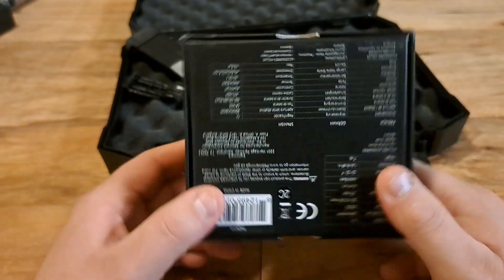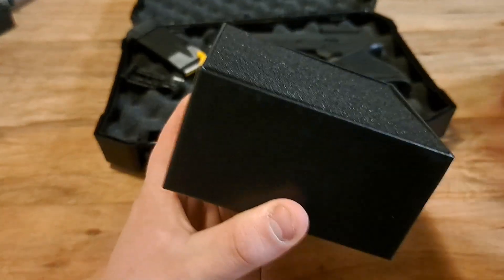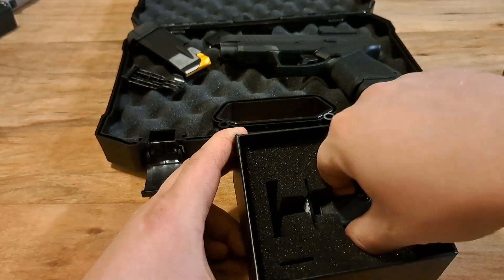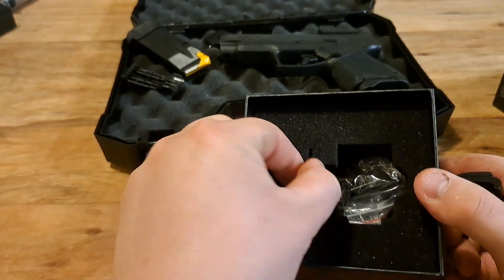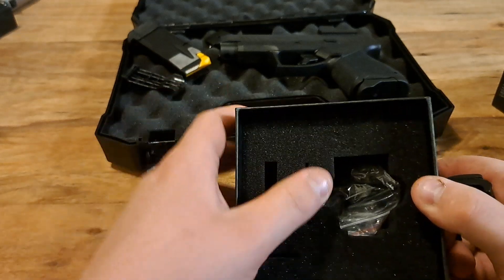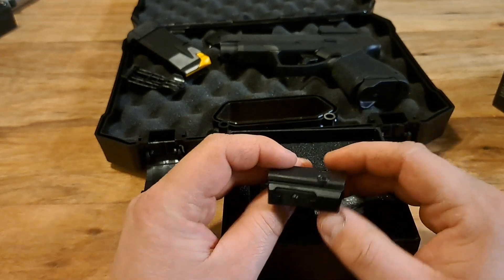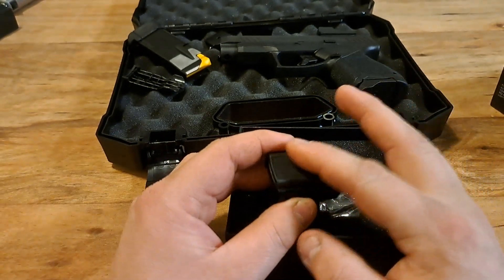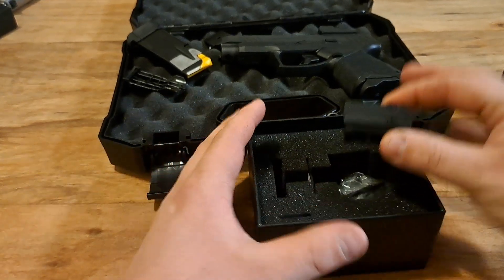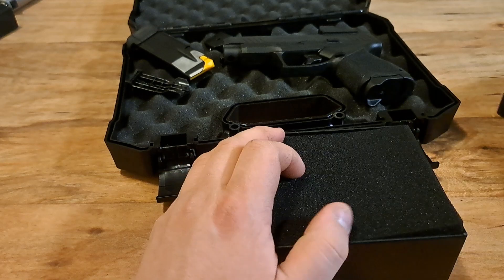Everything on the box is accurate — I haven't had an issue with any of it and I think it's been great. The box includes the red dot, a user manual, some tools, extra screws, a gauge, and a rail adapter. It also comes with the top plate from the GX4 optic-ready cut. Nothing super special in the box.